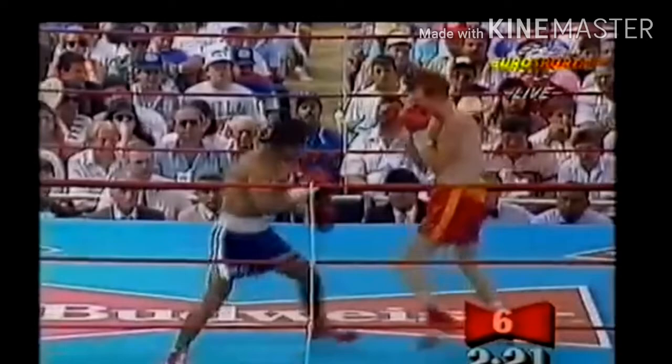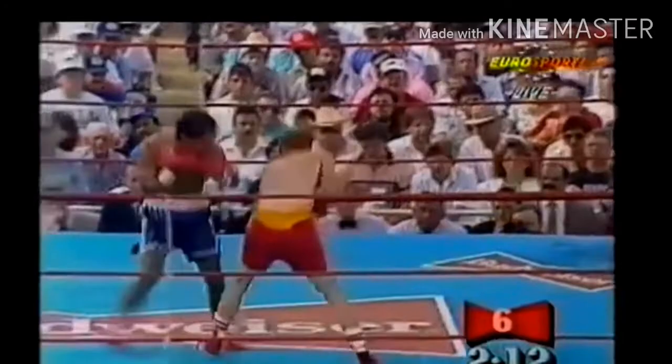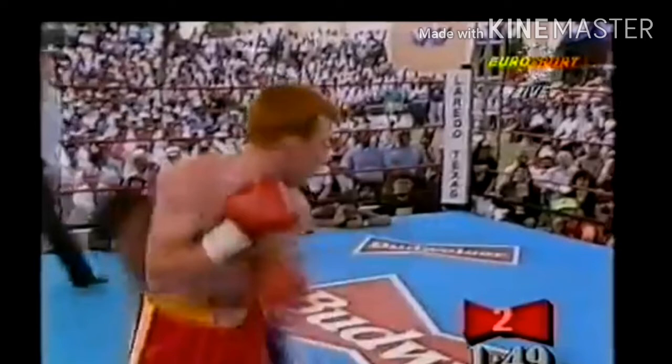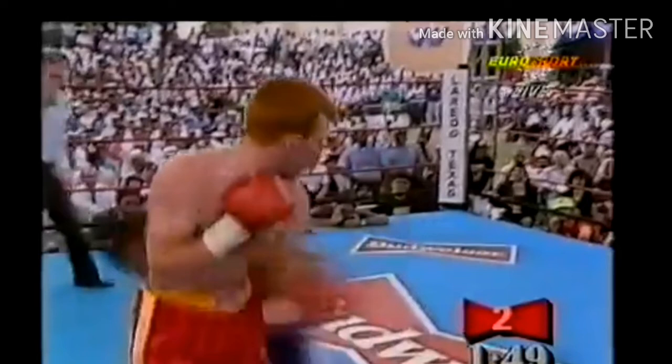Now we'll see a technique used by Lomachenko today, but Orlando Canizales used it much earlier — the shifting. This is basically when you put your weight on one side and then shift to one direction. When he ducks under here, he squares up and puts his weight on his right leg. He uses that momentum to take a sidestep, then shifts and throws a hook. He squares up, ducks under, leans his head to the right — by leaning your head to the right you shift your weight to that side — then changes direction and his opponent gets caught off guard.